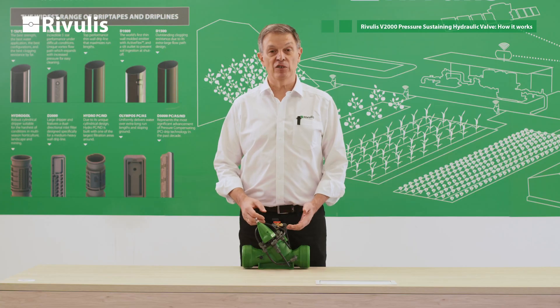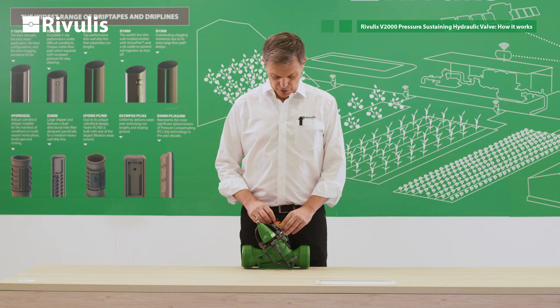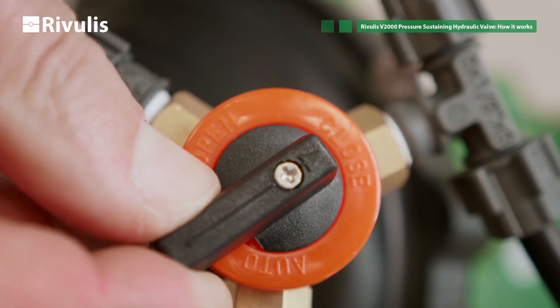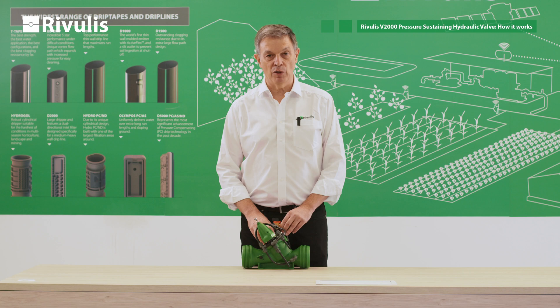The very first thing you have to do is to release the air pocket you will have on the chamber. To do this you have to turn the selector on the three-way valve to the closed position. In this way you will fill the chamber with water.